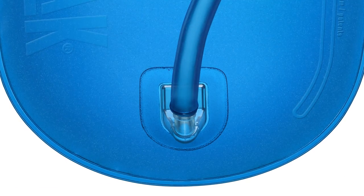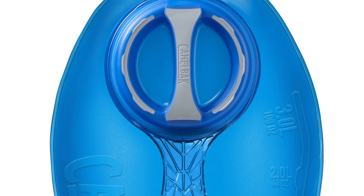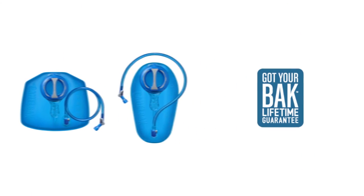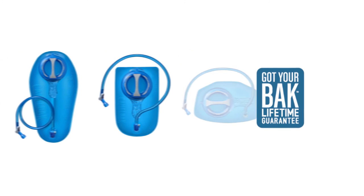We design Crux to help you push harder, climb higher, and go further without worrying about your gear. Like all our products, it's backed by the Got Your Back Lifetime Guarantee. So go on, we've got your back.